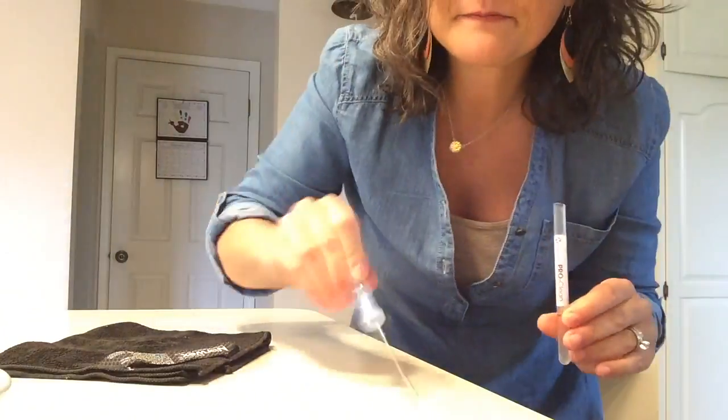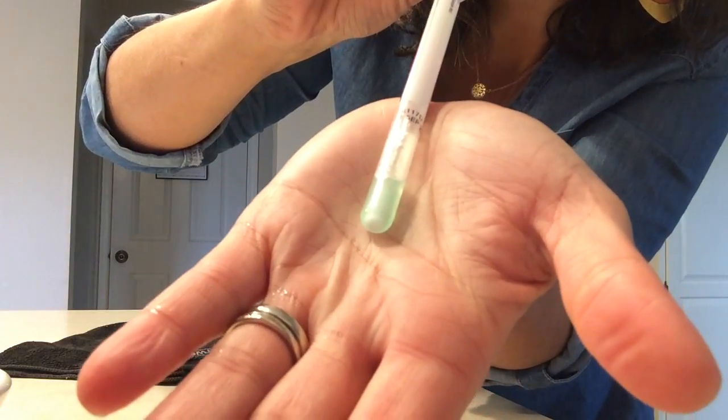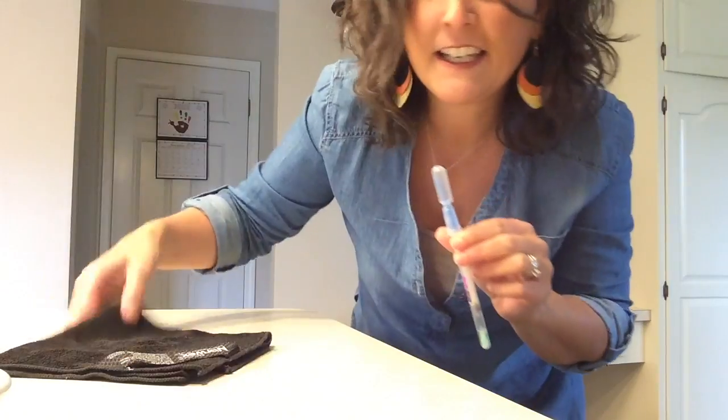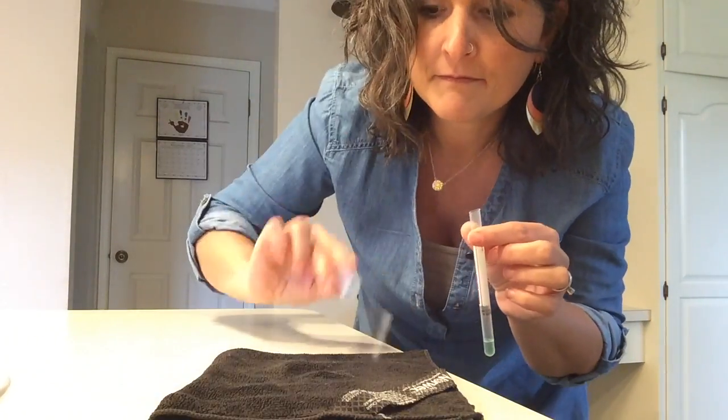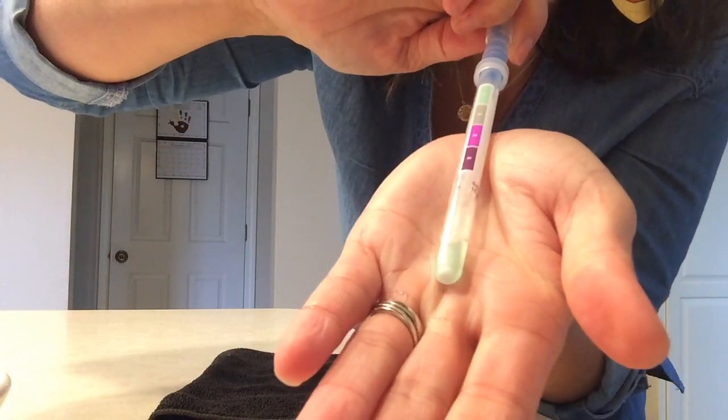We're going to test it. Green. Now I'm going to test my cloth. We're still green.